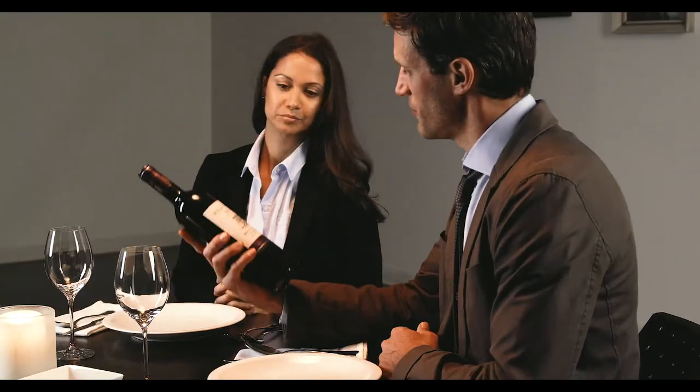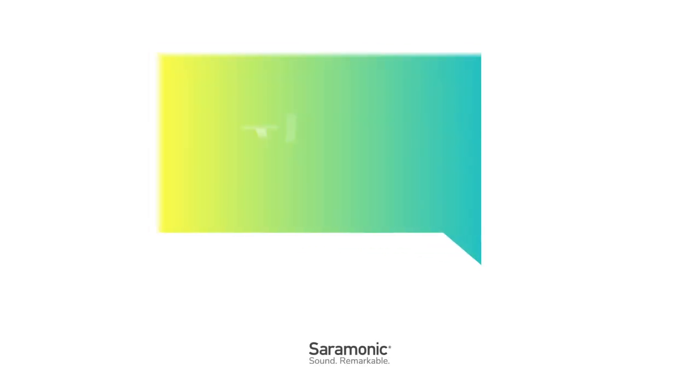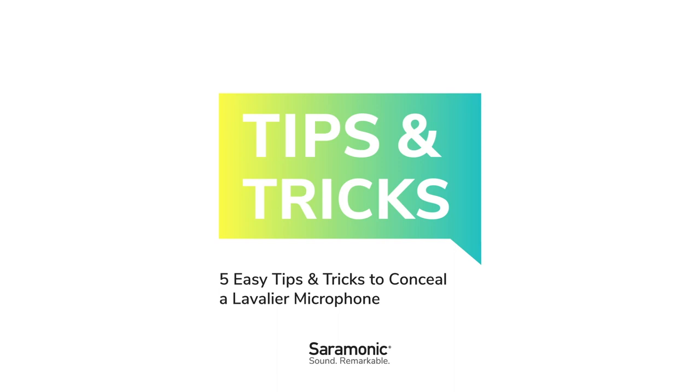Before you spend the time to hide the lavalier, consider this. Concealing a lavalier is vital in many cases, especially when filming a narrative film or television show. But if the lavaliers do not have to be concealed, don't do it. Lavaliers sound much better and will be much easier to set up if you don't have to hide them. If you do need to hide them, follow along as we show you five easy ways to conceal a lavalier microphone.